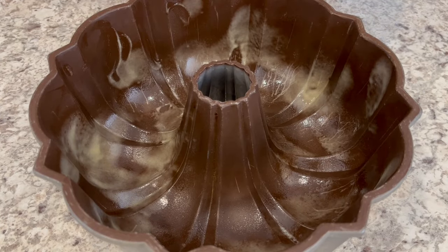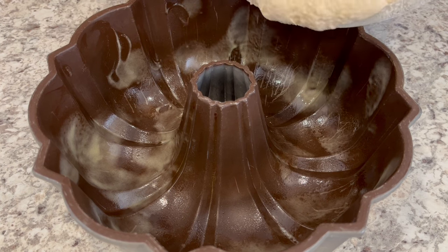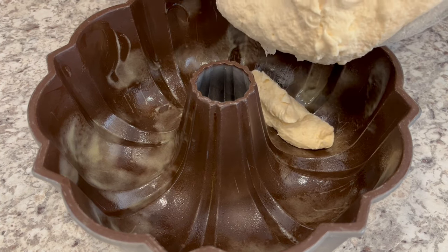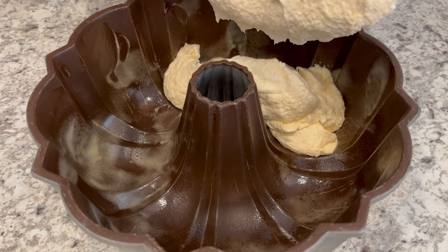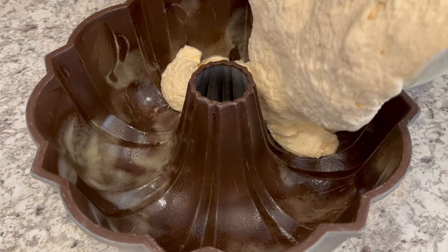My batter is ready to go into my greased bundt pan — I used Baker's Joy on it. By the way, I have my oven preheating to 325 degrees.